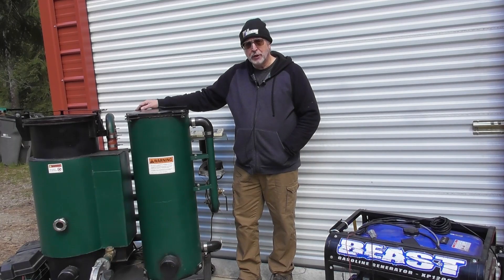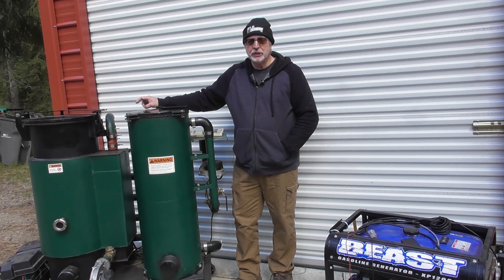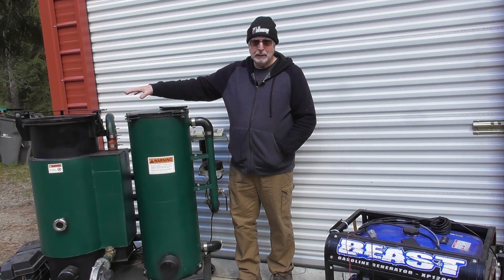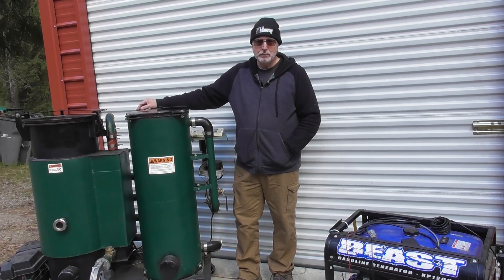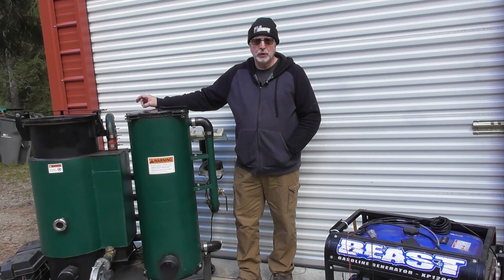We're going to go through everything you need to know about running a generator or an internal combustion engine off of wood gas. I'll be using my V3 wood gasifier, but everything we're going to show you regarding running engines on wood gas can be applied to any wood gasifier.